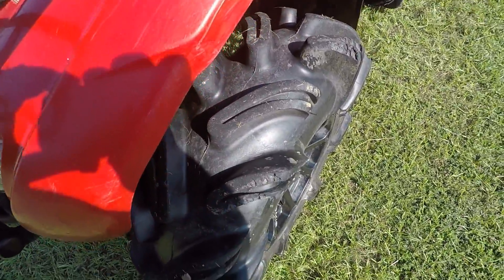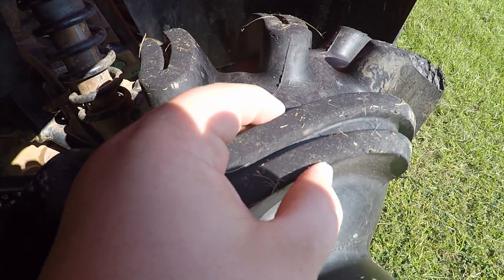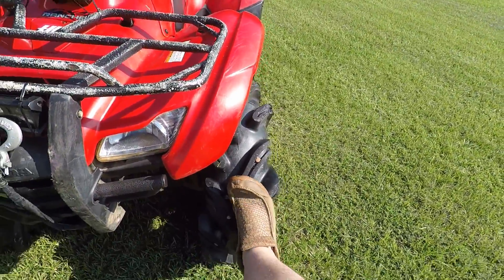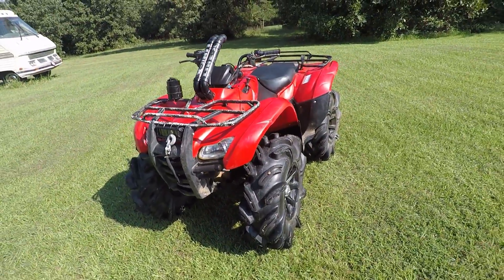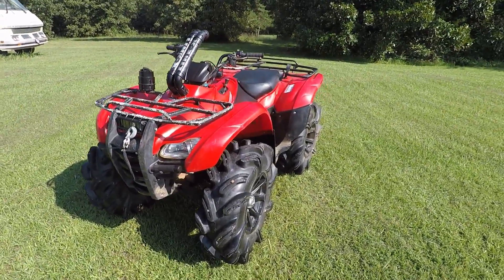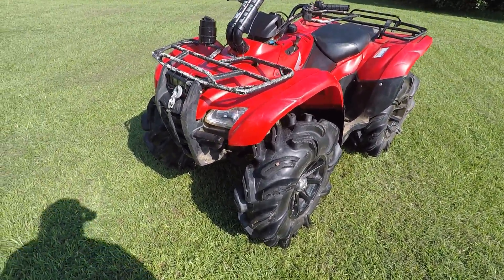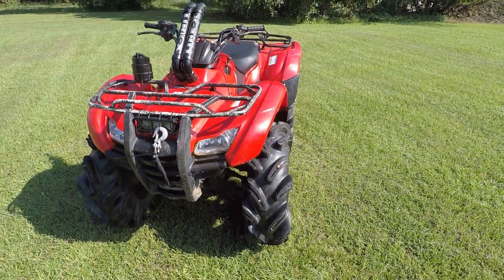My biggest complaint about these tires is how stiff they are. As you can see, there's hardly any give in the tread. These tires are at 4 psi and they're just very stiff. They do ride very well on the trails and roads — a whole lot better than my original Outlaws — but they're very stiff, that's my only complaint.